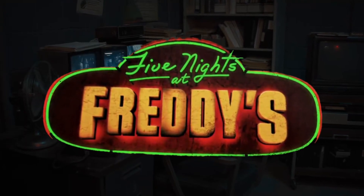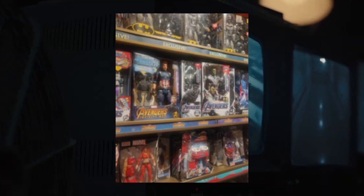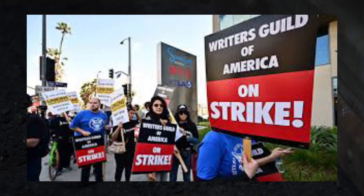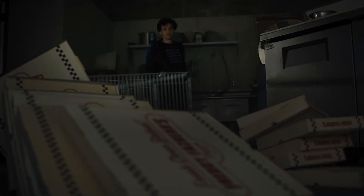The Five Nights at Freddy's movie is releasing in about a month, and around this time we would expect a lot of promotion. But since the writer's strike and actor's strike is still currently going on, a lot of movies aren't fully being promoted, including this one. But let's put the strikes to the side and let's focus on the other side of promotion: merchandise.